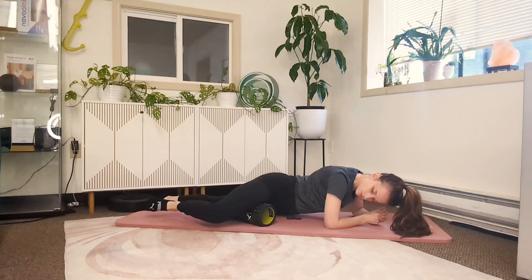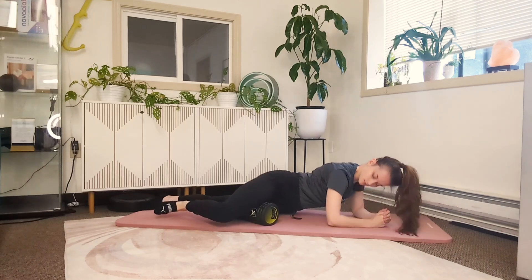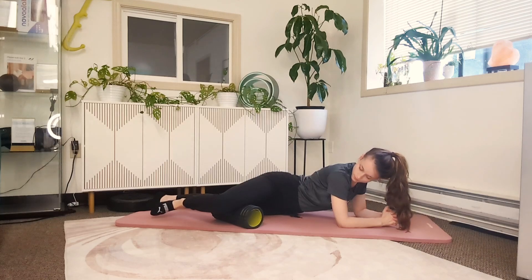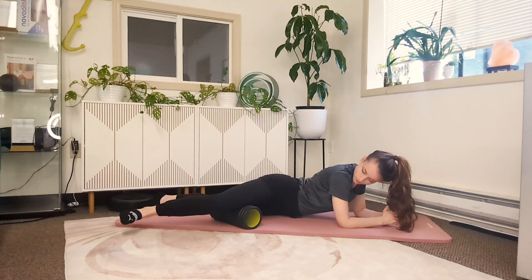If needed, you can always take the foam roller and adjust its placement to make sure you're able to get all the way from the knee up towards the groin to get the full length of the adductors.